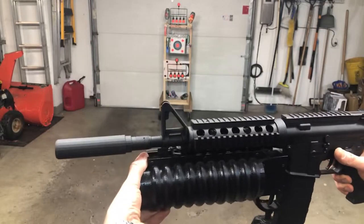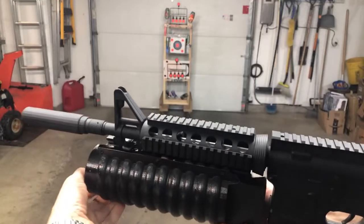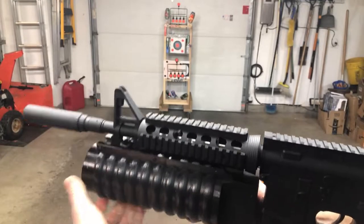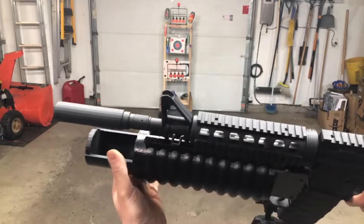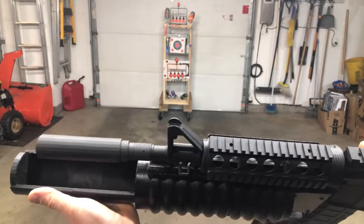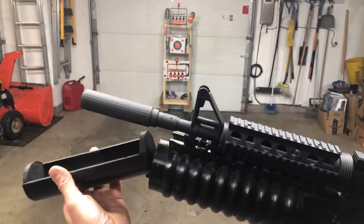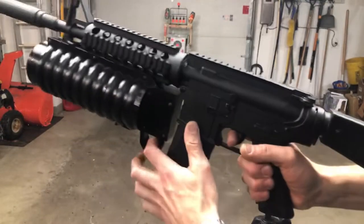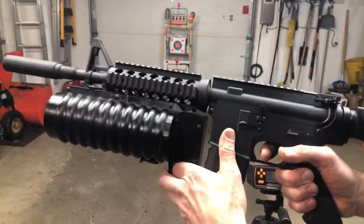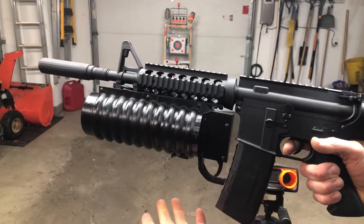If you pull this out here, there's a little trigger to unlock it, essentially, and you can just pull it out. You can see how much storage room there is in there — plenty of storage room, it comes out all the way. Obviously really big, but you could definitely keep extra batteries and lots of extra gel beads in there. I just put it on here because this was one that it fit on nicely.